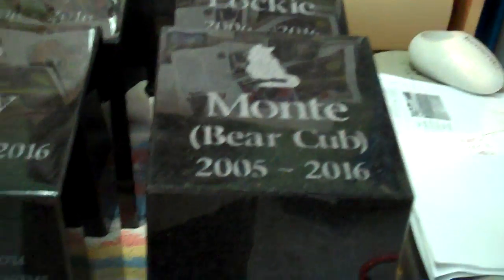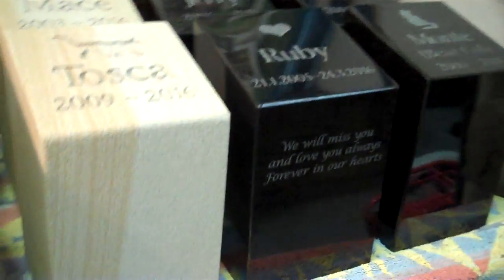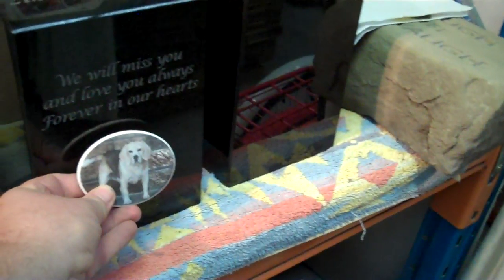Lastly, Monty has an additional line of inscription here. So these flat-faced urns in sandstone and granite also lend themselves to the addition of a photo-ceramic plaque, which we can do for you as well. Not an option as standard, but certainly one we can do as a special request.